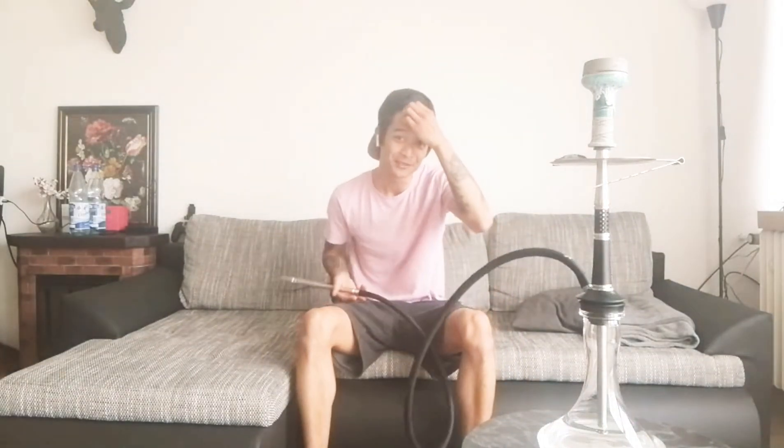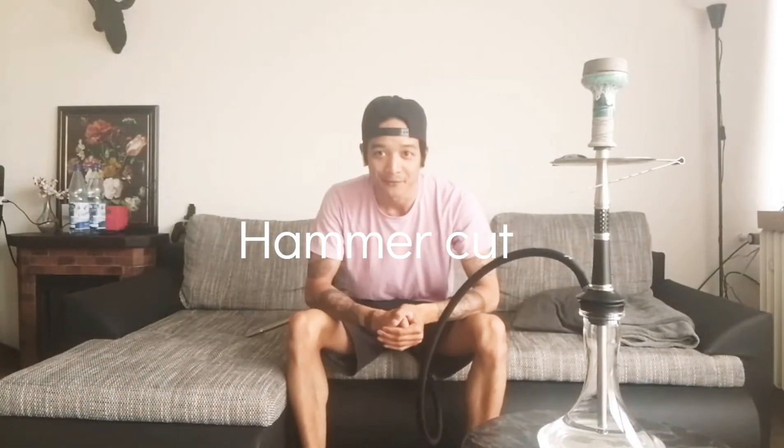Hello guys, welcome back to my first video of hookah life. I built the menu in the Hookahyn lid — let's try it again.